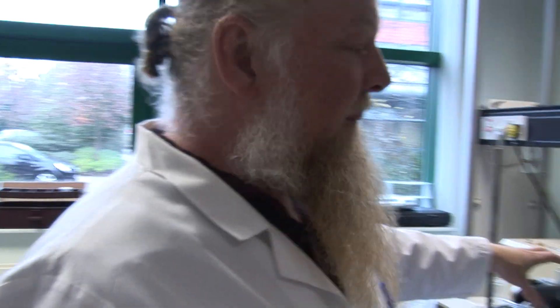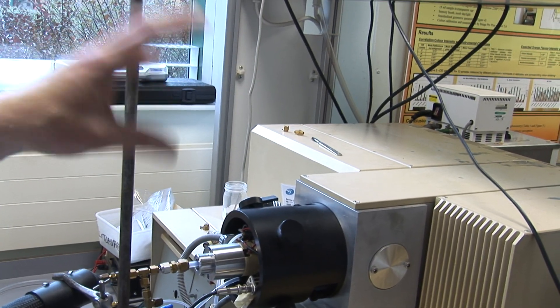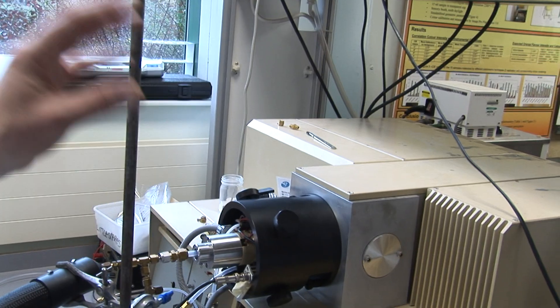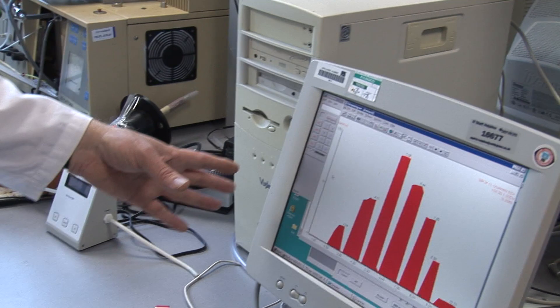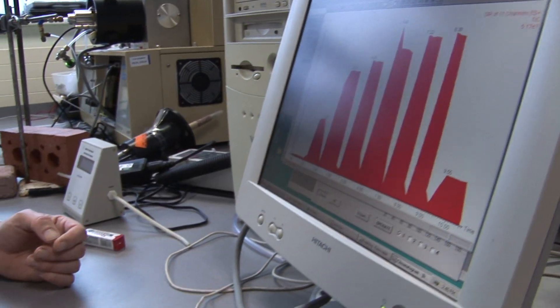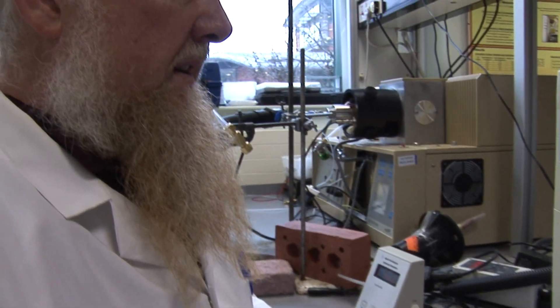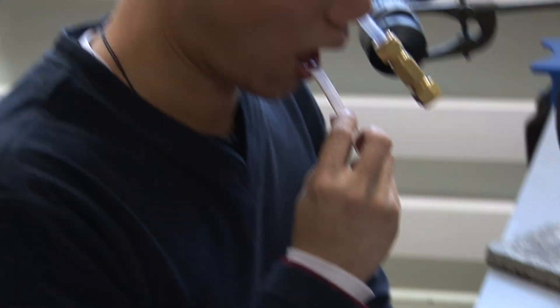Once the charged compounds go into the analyser they're separated based on their molecular weight. The signals are recorded by the instrument, taken through to the computer, and there we can display them graphically. When we were doing the chewing gum analysis we could see quite quickly on screen that rather than the aroma gradually increasing, reaching a maximum and then declining, it basically went up, reached a plateau and stayed pretty steady.